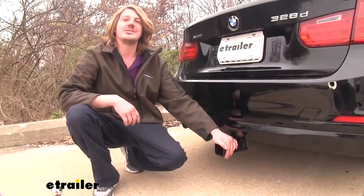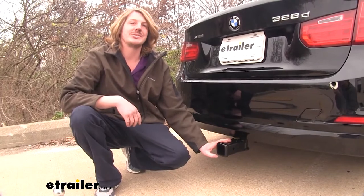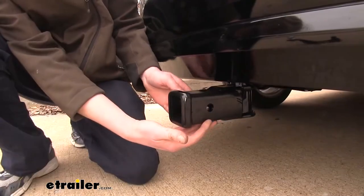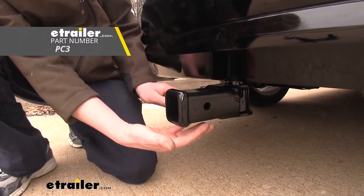This accessory here is a 2-inch by 2-inch receiver, and it's designed for all of your rack-mounted accessories. It uses a 5/8-inch hitch pin and clip. One doesn't come included with the hitch, but you can pick one up at eTrailer.com.